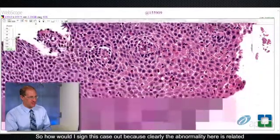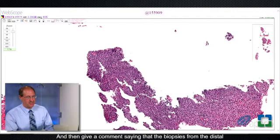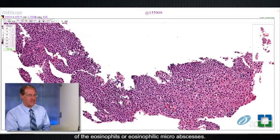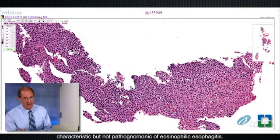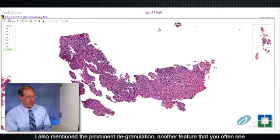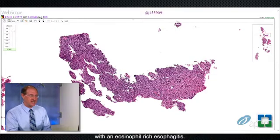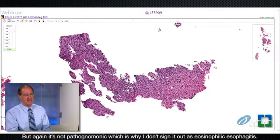So how would I sign this case out? Clearly the abnormality here is related to the eosinophilia. I would simply call this an eosinophil-rich esophagitis and then give a comment stating that the biopsies from the distal esophagus show prominent intraepithelial eosinophils — given approximate count, which in this case is greater than 50 eosinophils per high-power field. I tend to mention whether I see prominent surface layering of the eosinophils or eosinophilic micro-abscesses, as those are histologic features characteristic but not pathognomonic of eosinophilic esophagitis. I also mention the prominent degranulation. I don't sign it out as eosinophilic esophagitis, because it's not pathognomonic.